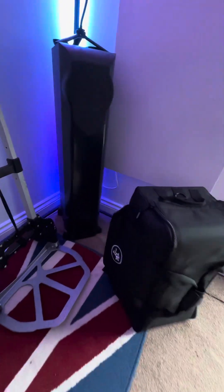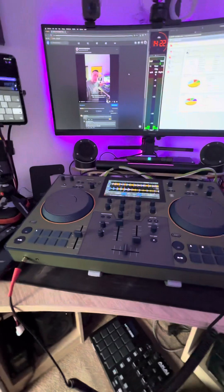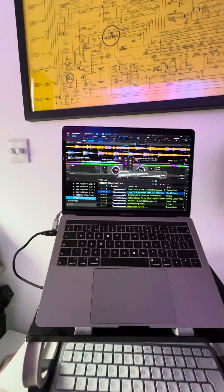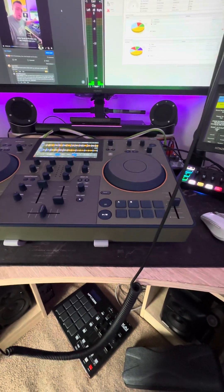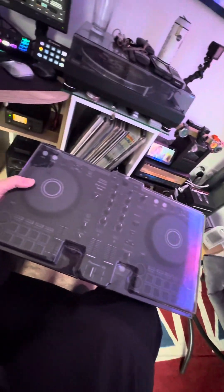The question is about latency and Bluetooth in some of these next generation decks. There's a big difference between this type of deck where it is standalone but you can use it for software control — you can plug your computer into it and essentially use it as a controller. This is my DDJ-FLX.